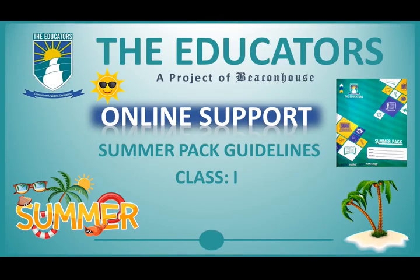Bismillah ar-Rahman ar-Rahim. Assalamu alaikum. How are you all? I hope all of you are doing good. My dear students, today I am here to give you a brief introduction about your summer pack.